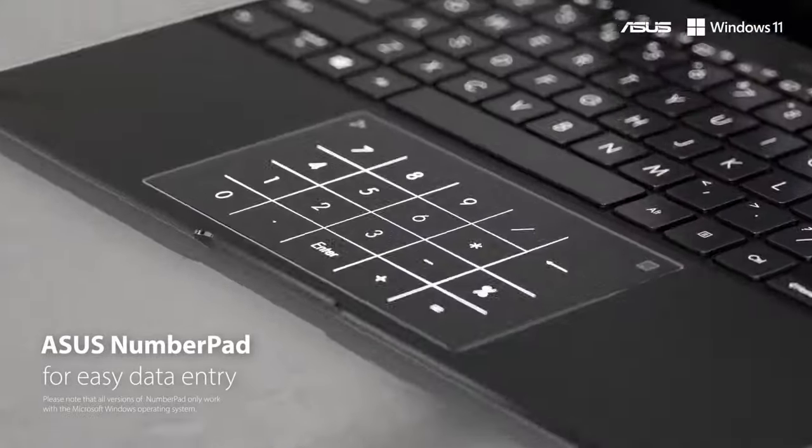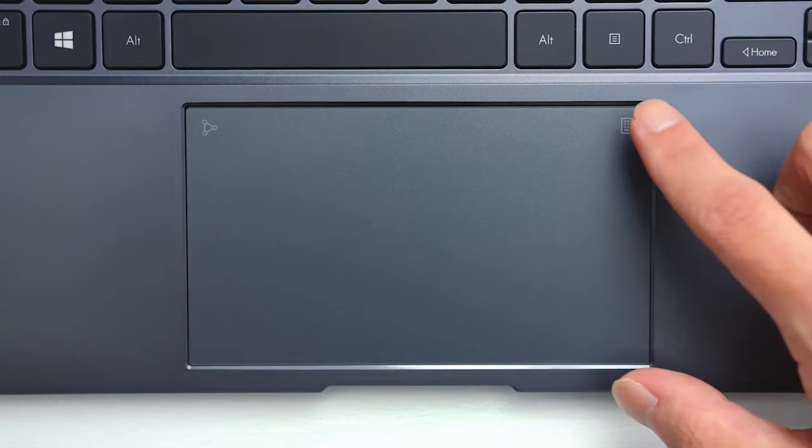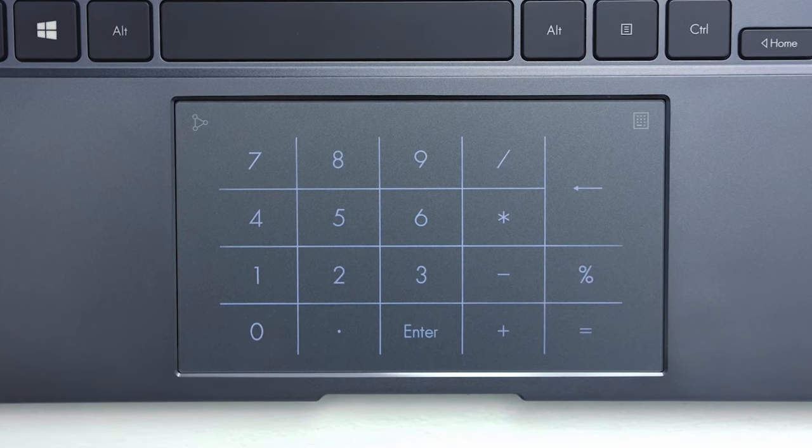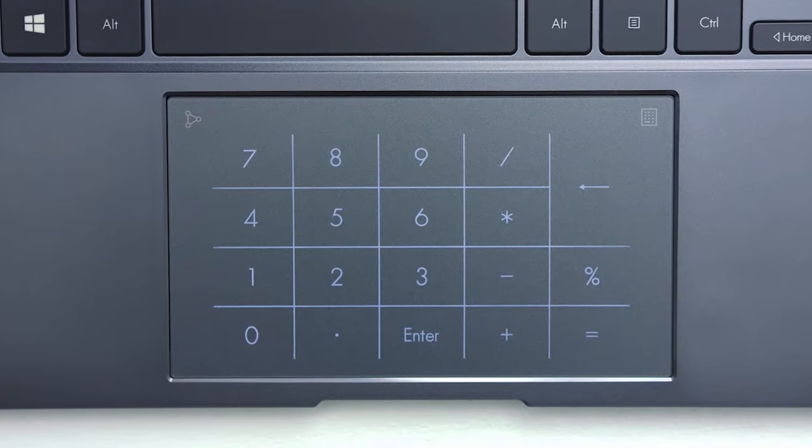They used to teach us in school that we needed to do math problems in our heads, but our notebooks didn't have NumberPad 2.0. It turns the touchpad into a large numpad section which can be accessed instantly. How unfair!